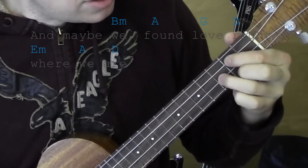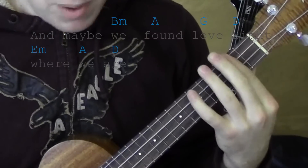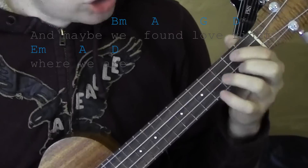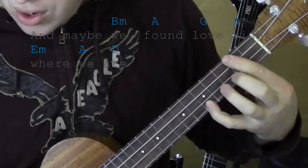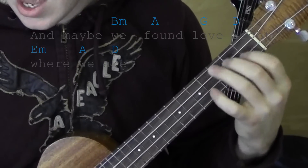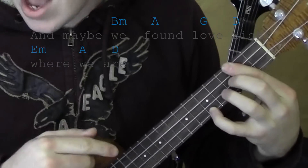There's also a G in there — G's second fret on the first and third string, third fret on the second string. It starts from a B minor, 'and maybe we' — A — 'found' — G — 'love' — D — 'right.' E minor, 'we' — A — 'we' — D — 'are.' The trick is they just come fast.